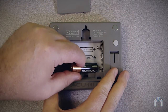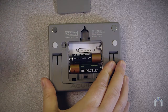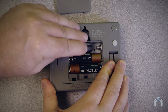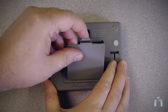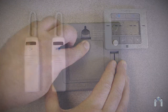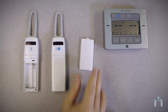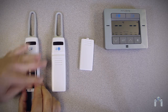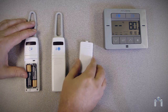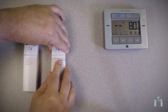Installing the batteries is pretty straightforward. Starting with the display unit, turn it over and lift off the battery cover, then insert three AA batteries making sure to follow the polarity, then replace the cover. Installing the batteries in the sensors is just as easy — slide off the battery cover on the front of the units, insert the batteries paying attention to the polarity, then put the cover back on. Again, make sure to use lithium batteries in the freezer sensor.